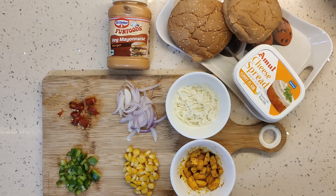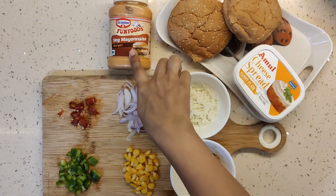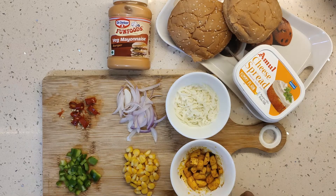First of all, let's see the ingredients. I am making two burgers here. On one side I will add cheese spread, and on the other side mayonnaise. You can also add a pizza sauce or tomato ketchup. I have a half cup of grated cheese.